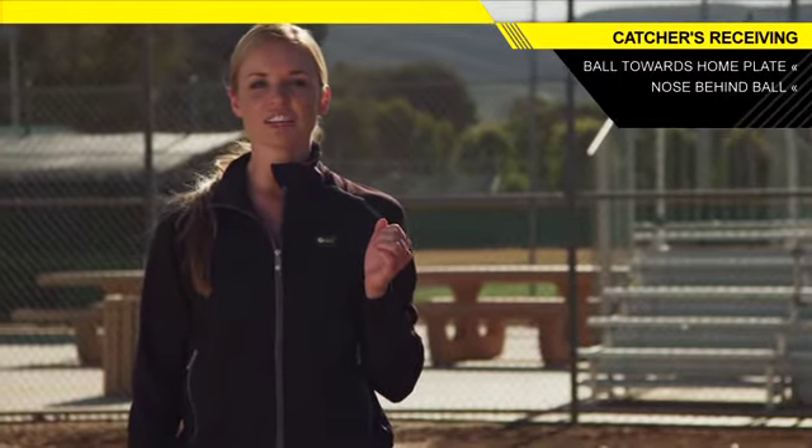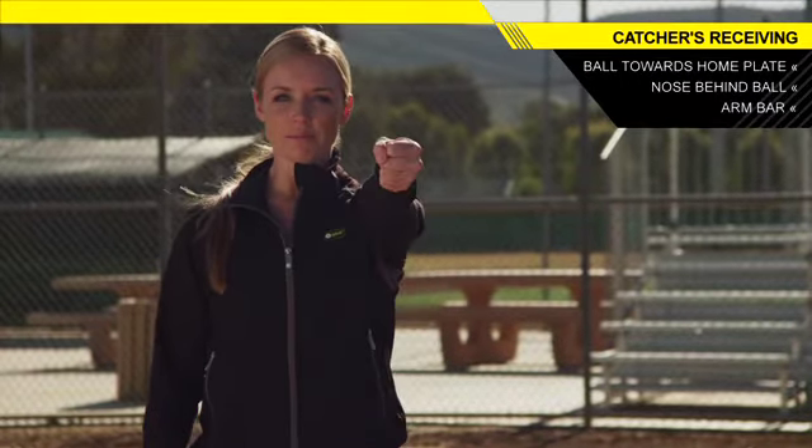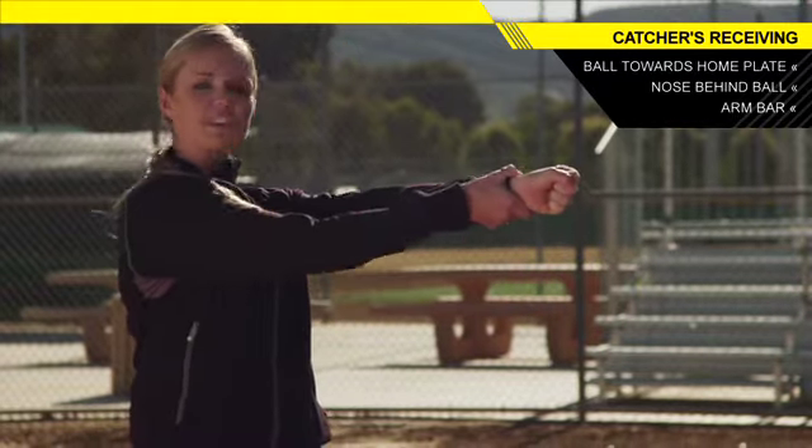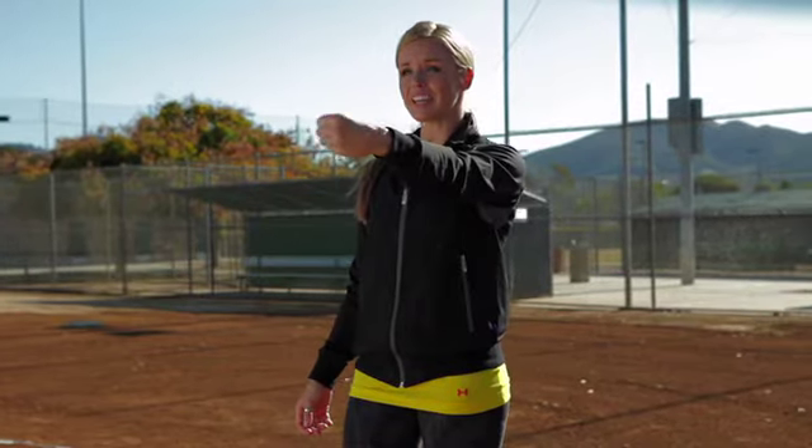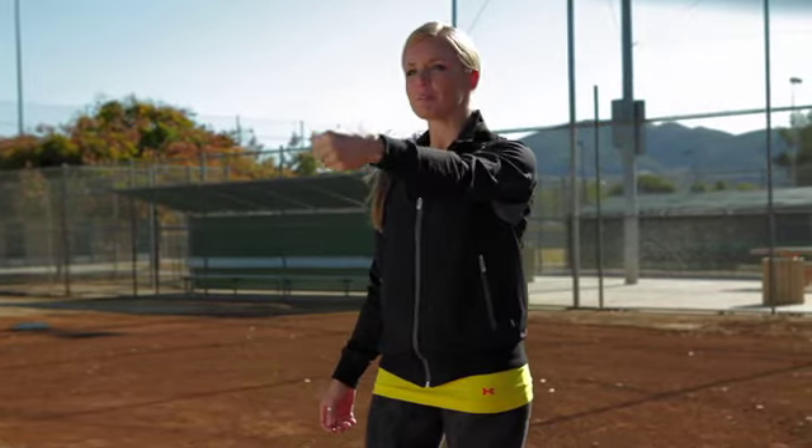Lastly, I want you guys to think about catching it with an arm bar — and what that means is a straight arm, even a straight wrist. We don't want any bend in our wrist because that means we're going to start moving the ball around. And when an umpire sees the ball or glove moving, he's going to think you're framing the pitch. So the straighter and more quiet you are, the better chance you're going to get for that inside pitch to be called a strike.